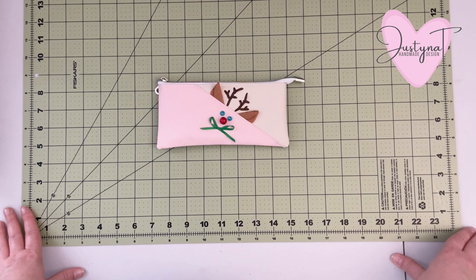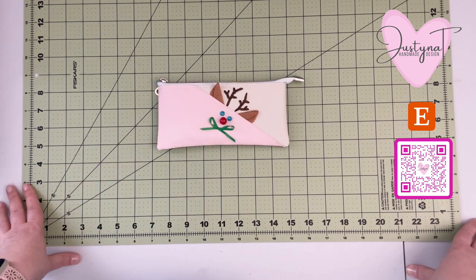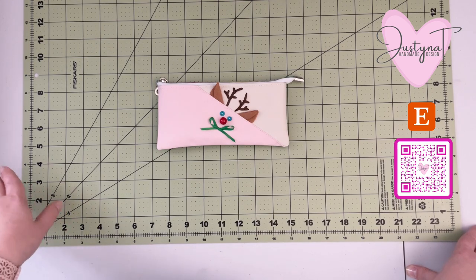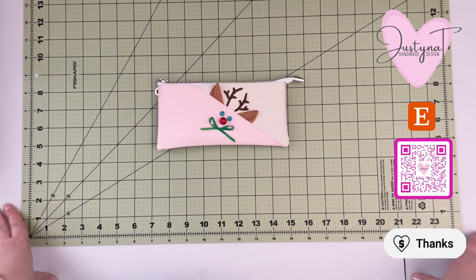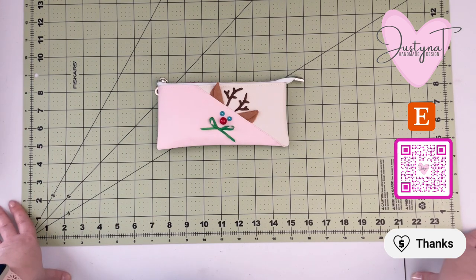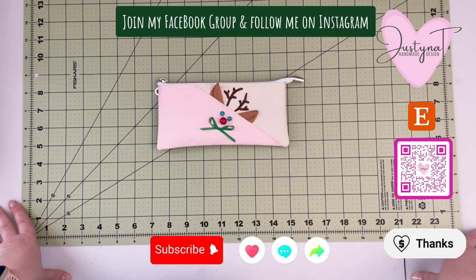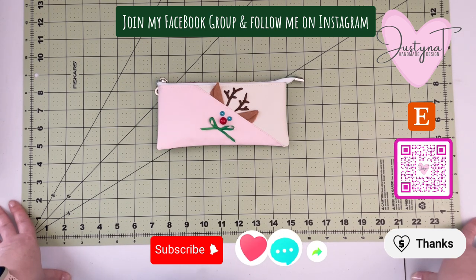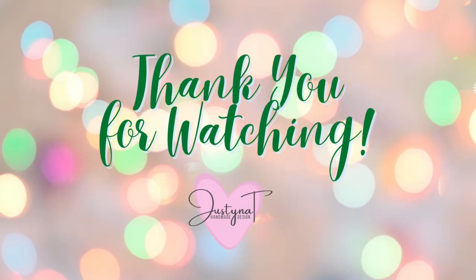I hope you enjoyed this tutorial. Don't forget to go back to the original video for the bunny pencil case to grab the pattern — it's free, you just have to follow the link in the description of that video, and then follow my instructions in this video to create the reindeer version of that pouch. You can really add any kind of face on the front of it and I would love to see what you come up with, so please make sure to share your creations with me on my Facebook group or on Instagram — links to both are in the description box below. Hit the subscribe button and if you enjoyed this video, give it a like!